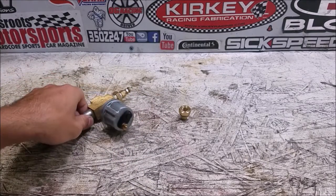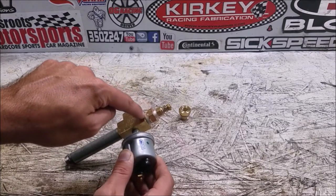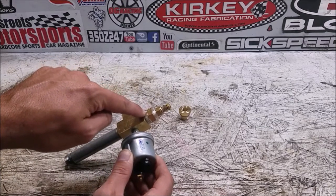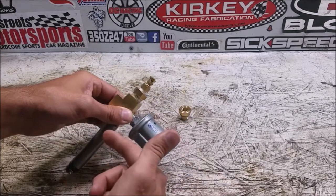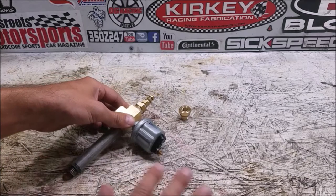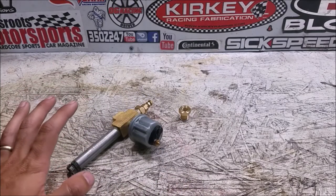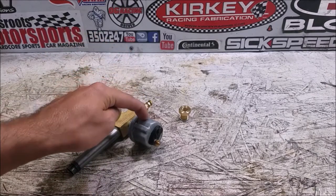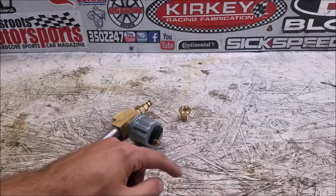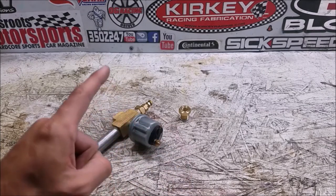For oil pressure, I'm going to use a 3/8 to 1/8 NPT adapter and thread the oil pressure sensor directly into the back of the engine block, ditching the factory idiot switch altogether. I won't have that warning light at all, because if I have oil pressure I'll know it through the gauge — I don't need the idiot switch. I'm not 100% sure how that wires yet, so I'm going to double-check that.